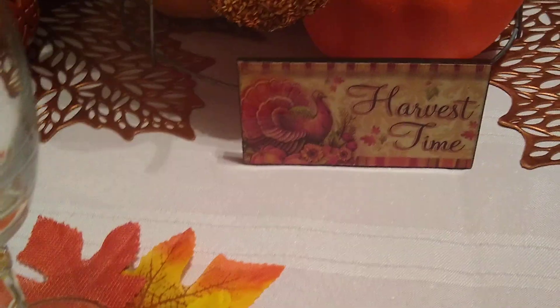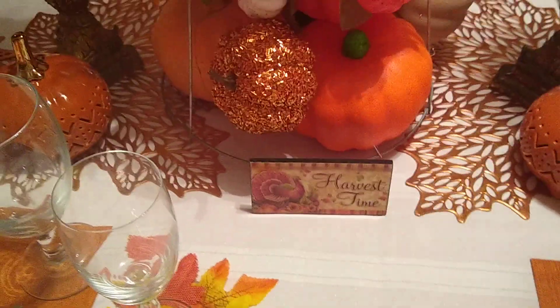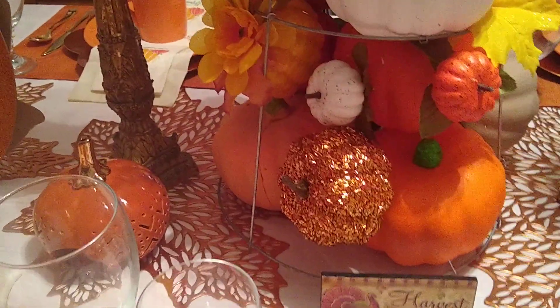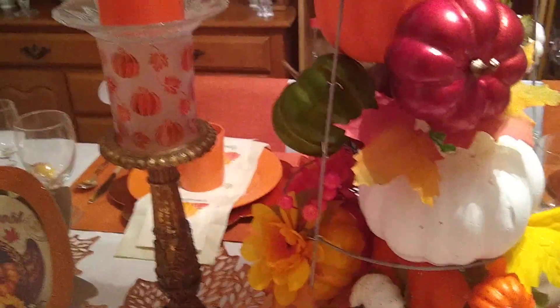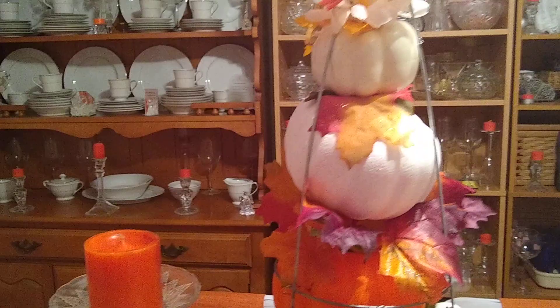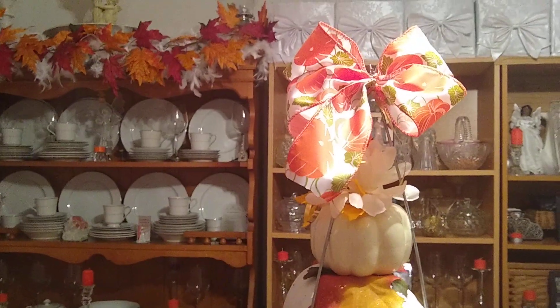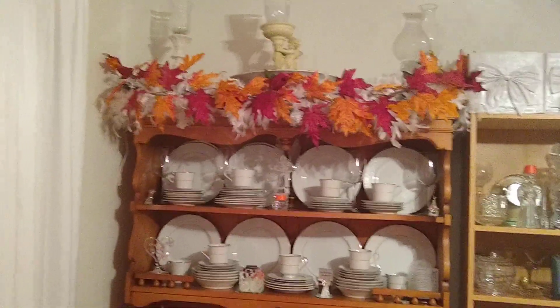I got these little 'Harvest Time' signs from Roses. And this is the centerpiece I worked on — I put all those pumpkins in a tomato cage that I got from Lowe's for one dollar, and I just added some ribbon to the top. Over on my hutch, I just put a garland of fall leaves.